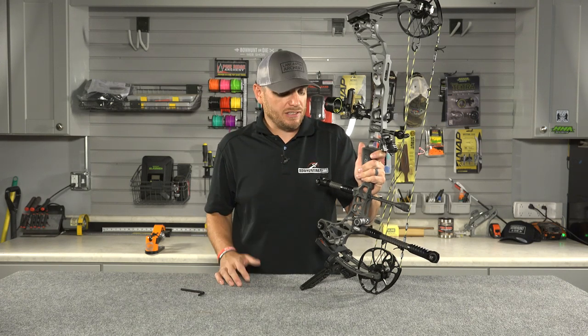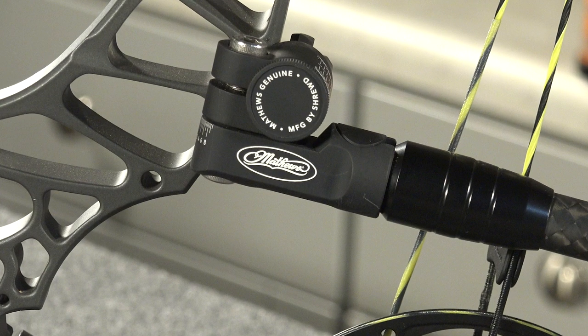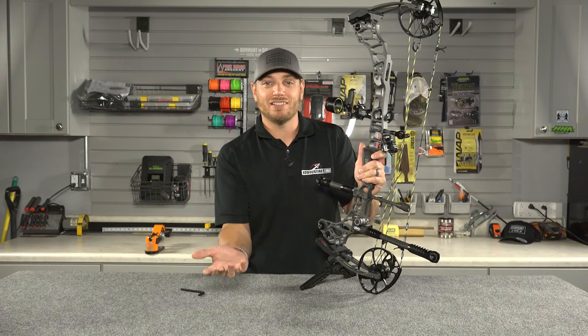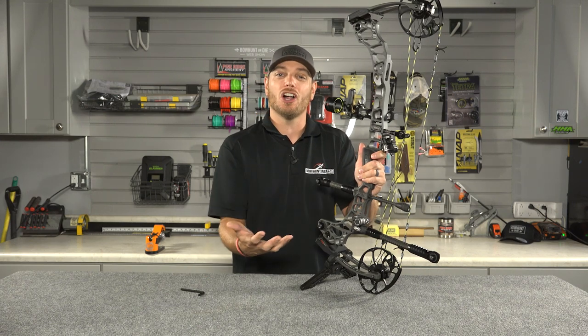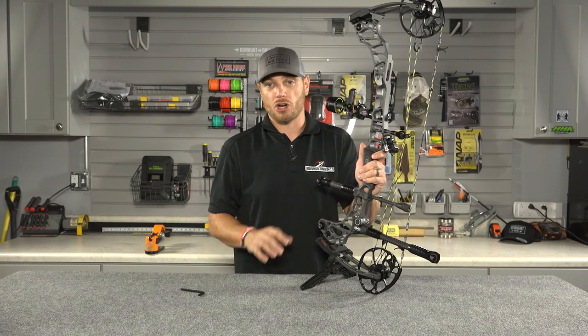Hey guys, today we're here taking a look at the new Matthews V-Bar mount for your bow. Now in the last couple years, we've seen a lot more bow hunters shooting back stabilizers, side stabilizers, V-bars — whatever you want to call them — they're all doing the same thing, and that's helping to stabilize your bow when you're at full draw.